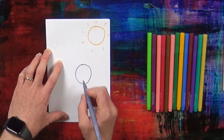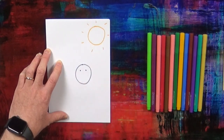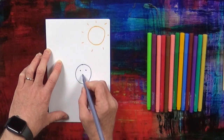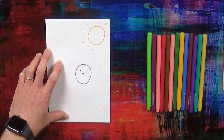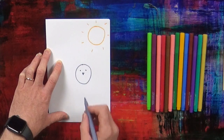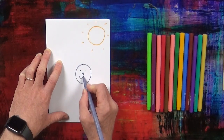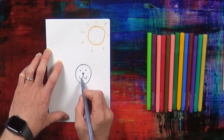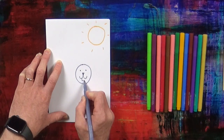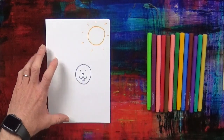Next, the Easter rabbit has got one, two eyes. Next, the Easter rabbit has got one nose. Next, the Easter rabbit has got one mouth. And the Easter rabbit has got big teeth — one, two big teeth.